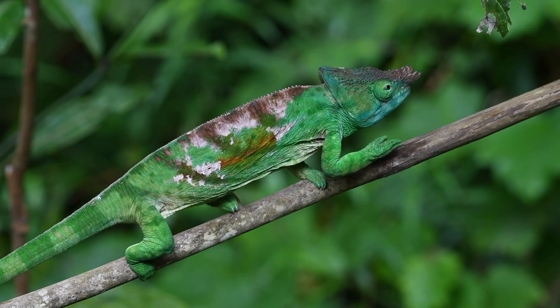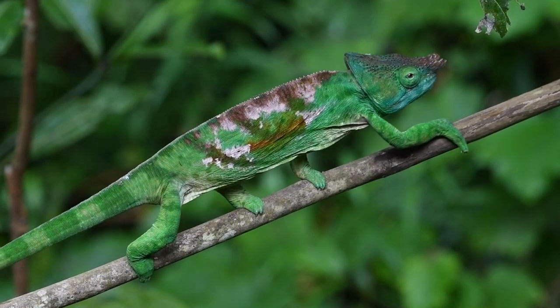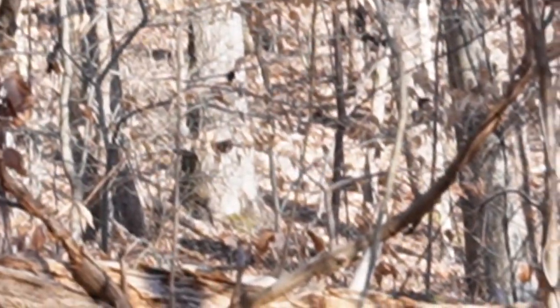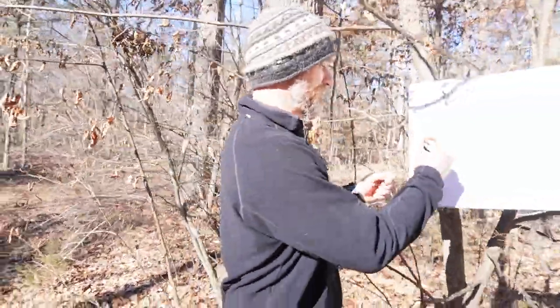You ever seen a chameleon? Same idea — eerie, a little weird. It sort of looks like leaves in the breeze. A normal walking pace is sure to give you away — you're just going to pick it up. The other thing it'll do is throw a certain sound, and we have to consider our sound.